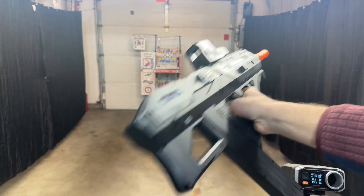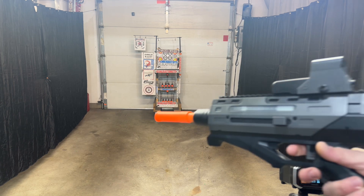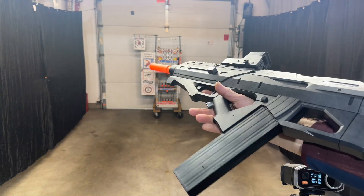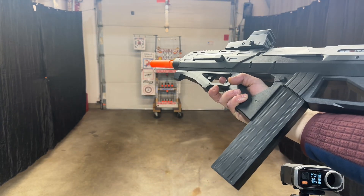They're claiming FPS of like 170, but unfortunately it's a lot closer to 140. Not bad. Consistent blaster. Shoots well. Not really intended to be upgraded, so do not buy it with that in mind — I think you'll find a lot of issues.